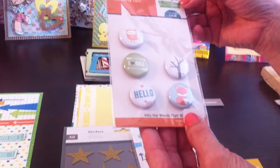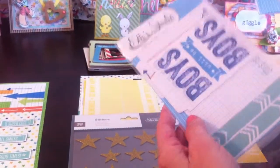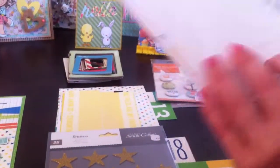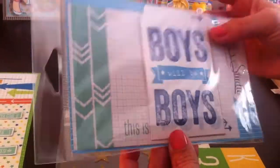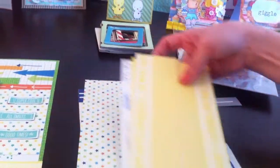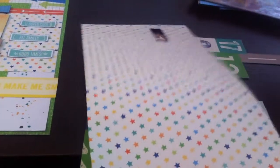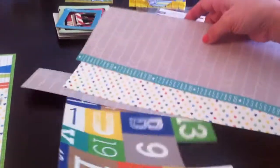Then I used something from the Lawn Fawn Into the Woods flare — that was from a while back. Mainly though, this layout is mostly Ellie's Studios using the boy collection called Cameron. Here's a little left over from that — they're really cute. I also used a little bit of Studio Calico gold stars. The Cameron line is such an adorable boy line; the colors are just perfect.